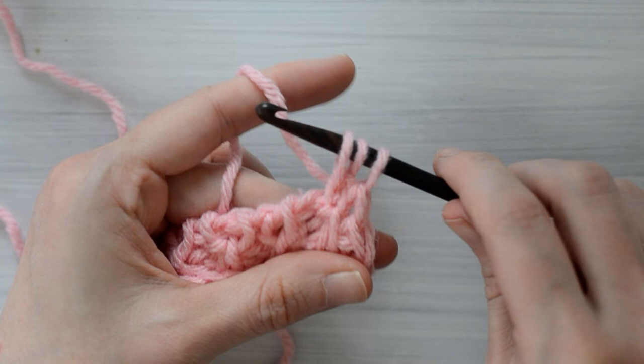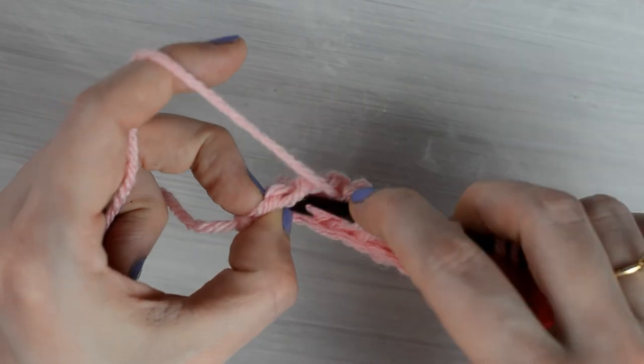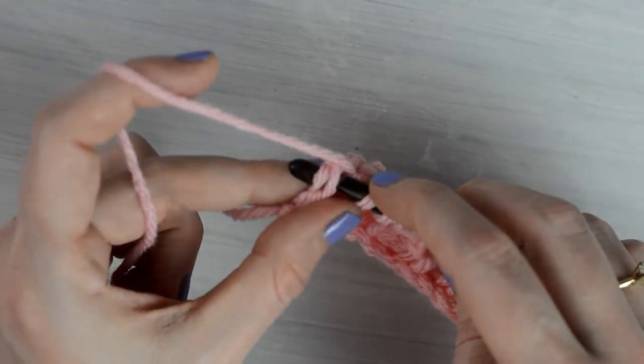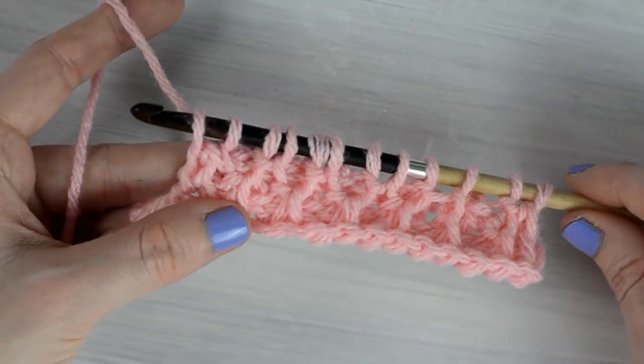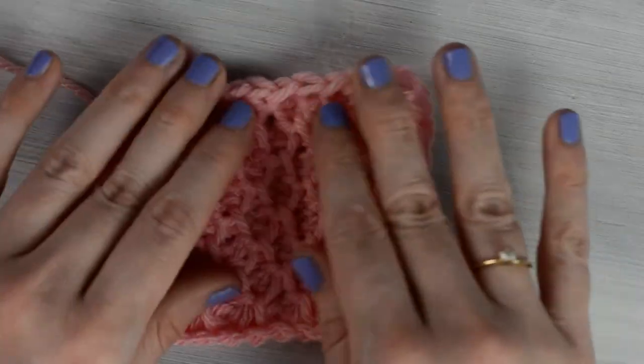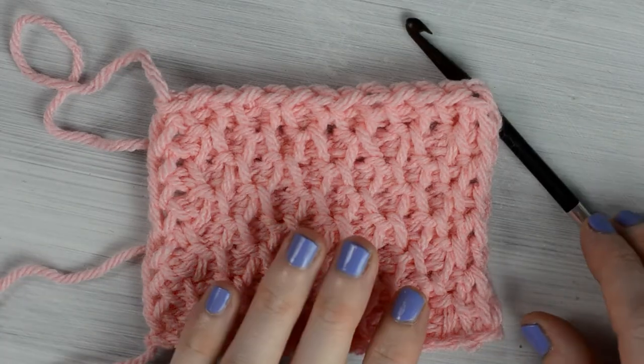Repeat this across by alternating the Tunisian Purl Stitch and the Tunisian Simple Stitch until you have 1 stitch remaining. Work into this last stitch like you did the previous row, then make a regular return pass. Now you will continue to repeat the 2 rows until you have reached the desired length.